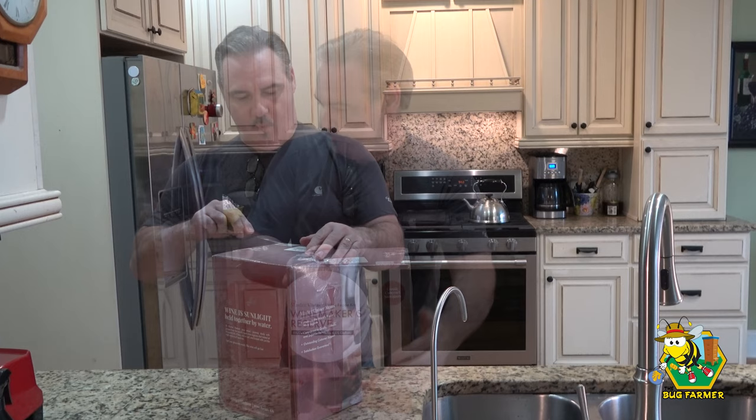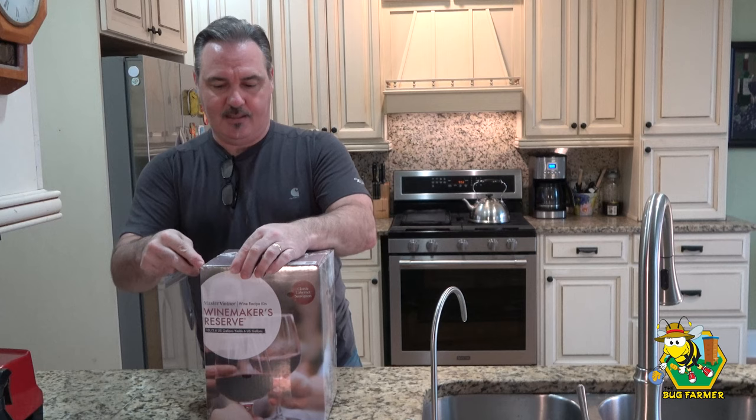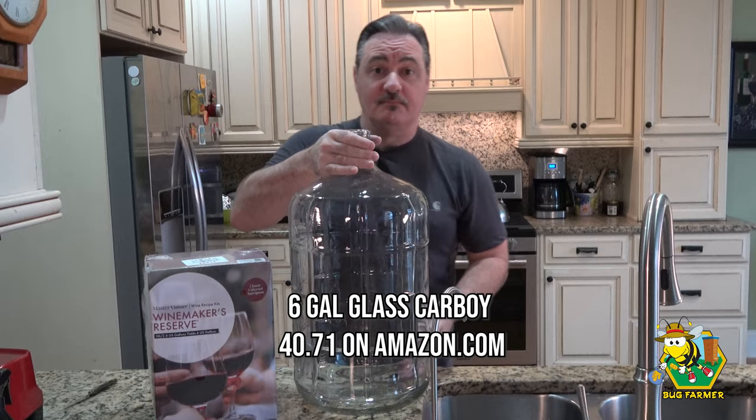While I'm opening this box I'm going to let you know some of the things you're going to need. For a batch of wine this big, you're going to need a 6 or 6.5 gallon carboy — I'll show you what it looks like. You can purchase this on Amazon for about $35. Be very, very careful — it's tempered glass and it'll shatter.